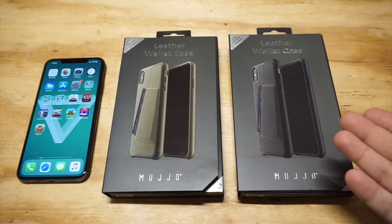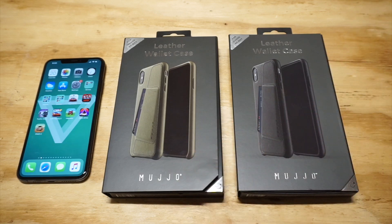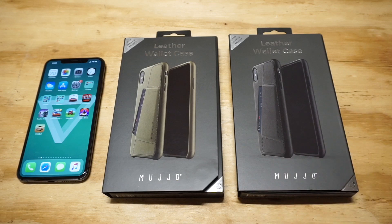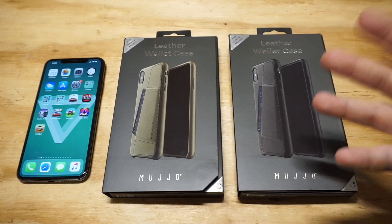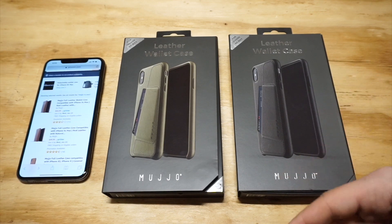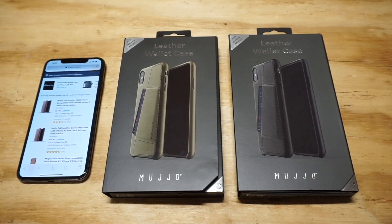I've got a couple of Mujo cases here. I think these are probably some of the more high-end options for what you can find for a wallet case for the XS Max. They're both genuine leather cases. I'm excited to get them out of the packaging and show them to everybody. I will have links in the description if you want to check either of these out on Amazon.